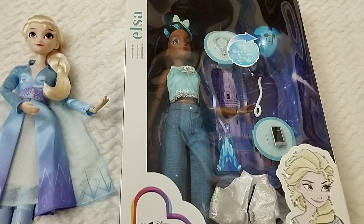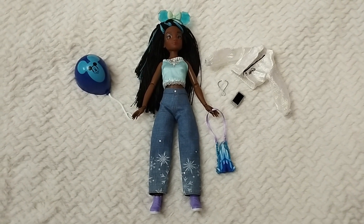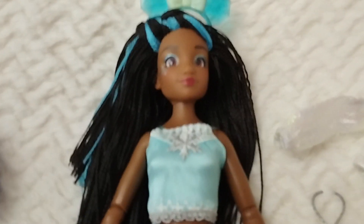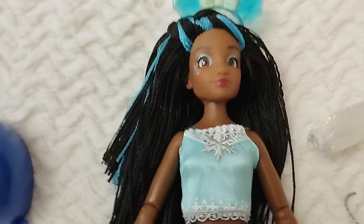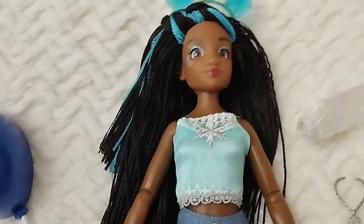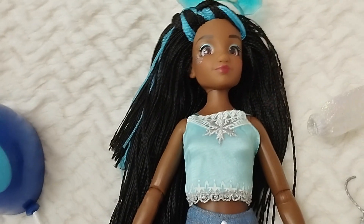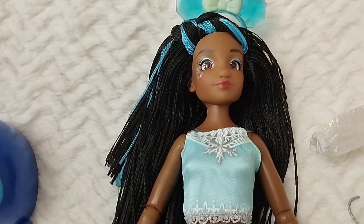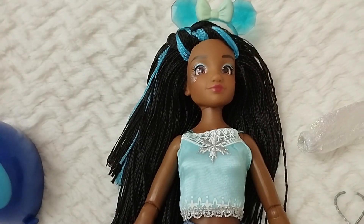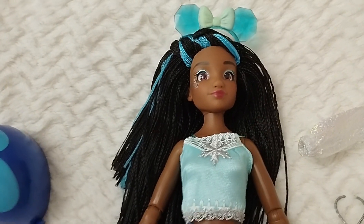Here we have our doll out of the box with all the accessories, and I couldn't be happier — I think they've done it right for this one. Getting closer, we realize it's the same sculpt used for Inspired by Snow White and the Christmas gift set. This one might be a little bit lighter in skin complexion compared to the Christmas one. I love the streaks of blue hair — it works perfectly — and the way they've styled her braids is so beautiful; it's very original.